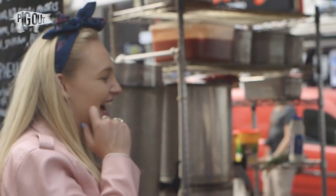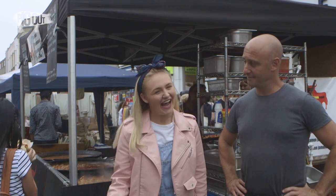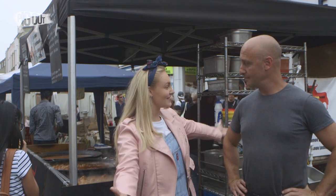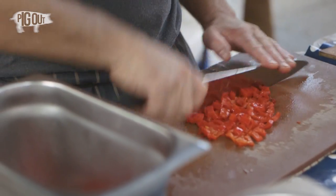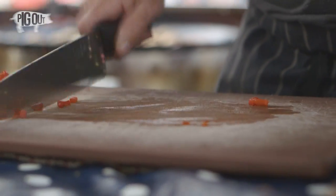Today I'm with Nick Freeman who owns Hamon Hamon, which is Ham Ham in English. Nick, tell us a little bit about yourself. So I'm from South Africa, I'm 42, and I've been in street food for 12 years.